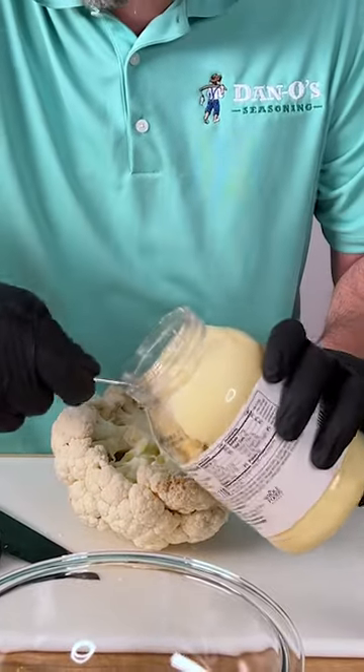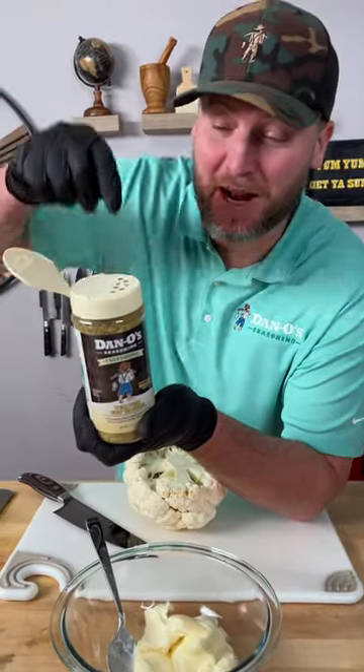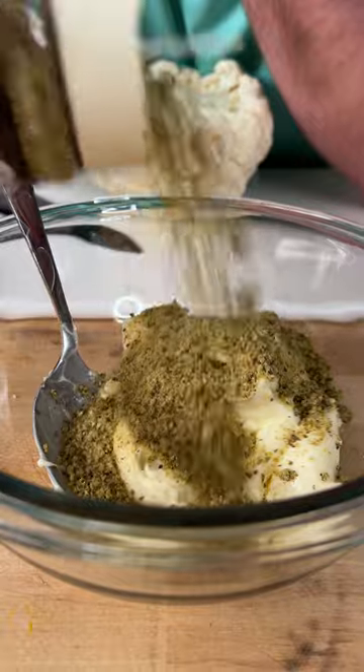We're going to get us two or three big scoops of some mayonnaise. Now you need the Dano's Cheesening — that's the cream top. Did you know there was an extra lid on here? You can open that and now you can pour generously.